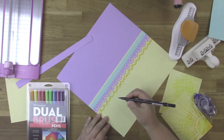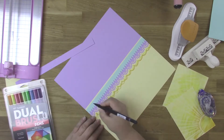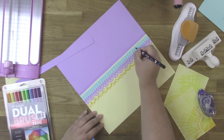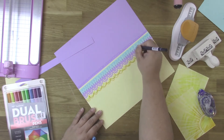I'm just following the pattern that's on the border punched strips and adding little doodles that complement that — dots and dashes and different things, just following that pattern. I'm not coming up with anything spectacularly new or anything like that.